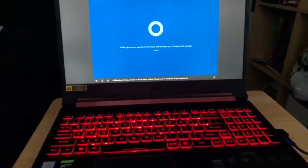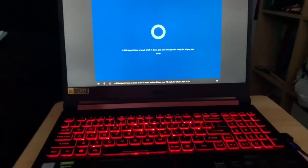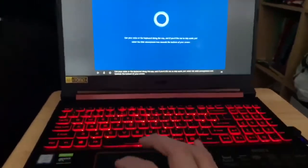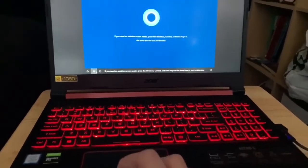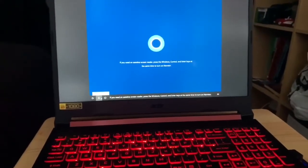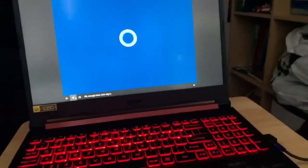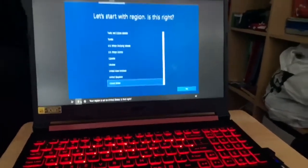Cortana: "Hi there, I'm Cortana and I'm here to help. Sign in here, connect to Wi-Fi, and we'll have your PC ready for all you plan to do." Good sounding speakers, good feeling keyboard and trackpad along the way. "If you need an assistive screen reader, press Windows, Control, and Enter to turn on Narrator." Okay, enough intro — let's dig in. Your region is set to the United States, is that right?